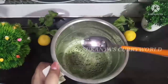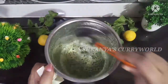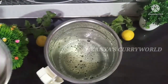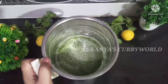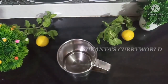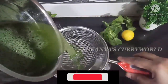I will blend it in. You can also blend it to your taste. We will try to make it a little bit more.